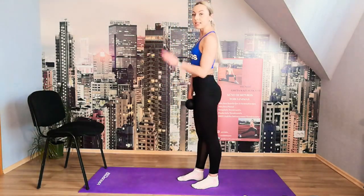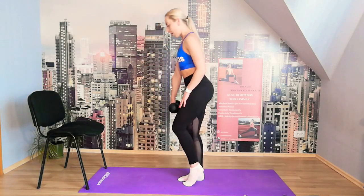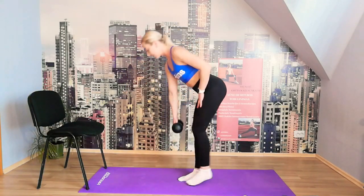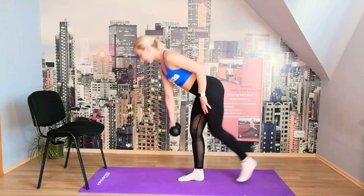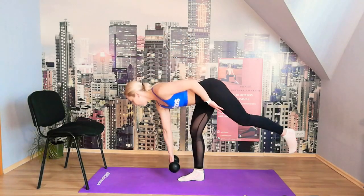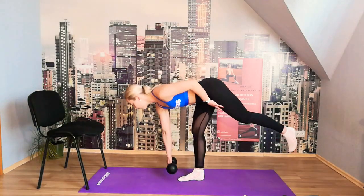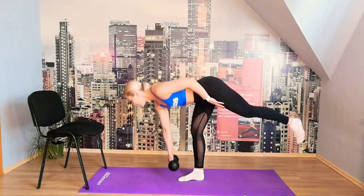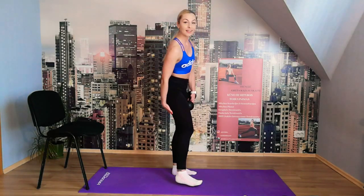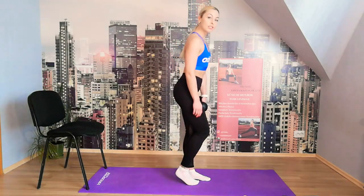10, 9, 8, 7, 6, 5, 4, 3 — those hamstrings are on fire — 2, 1. Change sides. It's difficult and a little painful — that's the small muscle working. Let's go on the other side. Note: your body is usually imbalanced — one side is stronger — so let's try 10 times: 10, 9, 8, 7, 6 — I find it harder on my left — 5, 4, 3, 2, 1. Wow, that was hard!